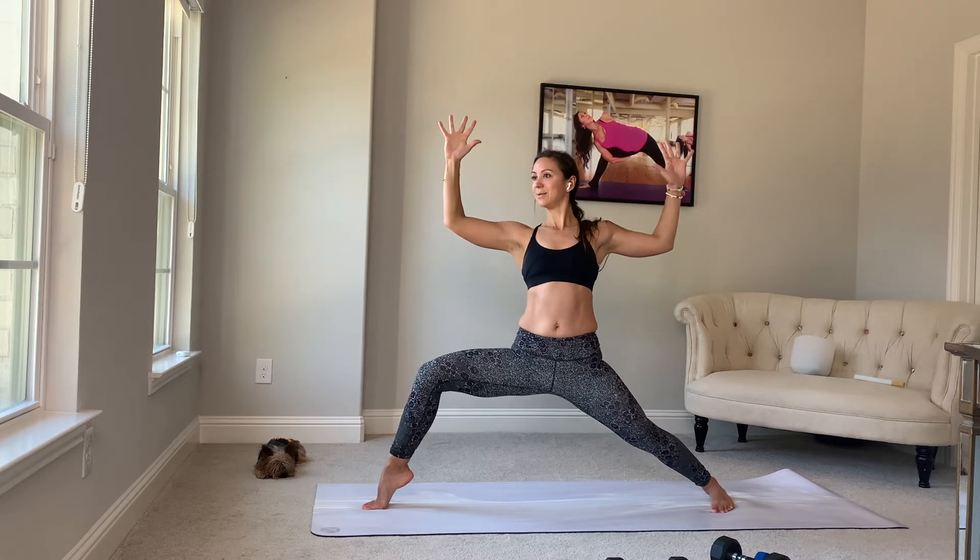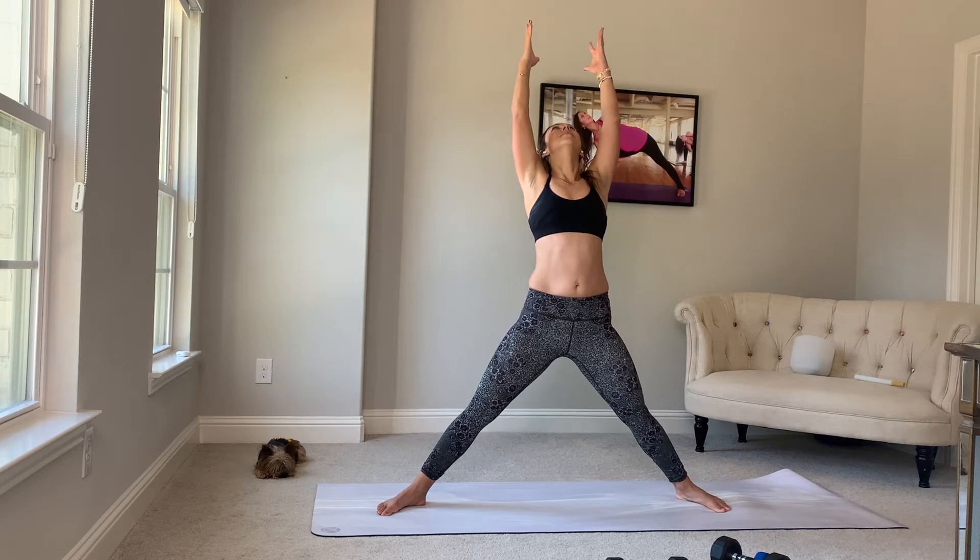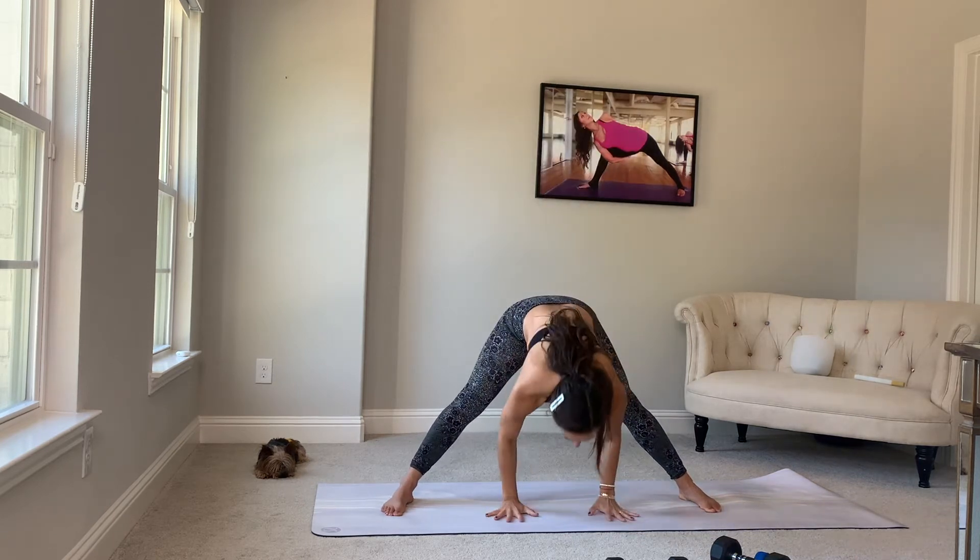Goal post your arms. Heel down. Arms up. Breathe in. Exhale, hands through your heart. Drop your head.